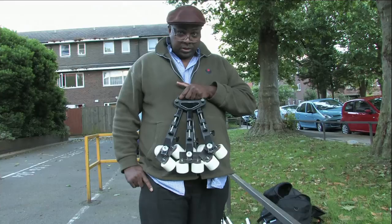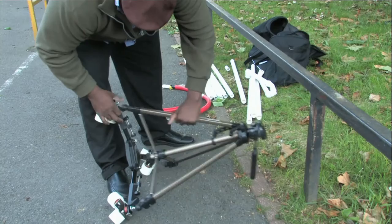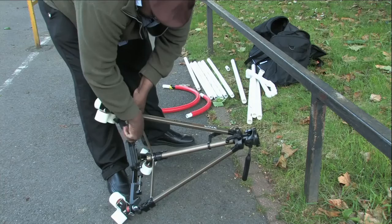This here is where we assemble the dolly — easily, just slide it into here. So this here, you have it: part one of your camera dolly.